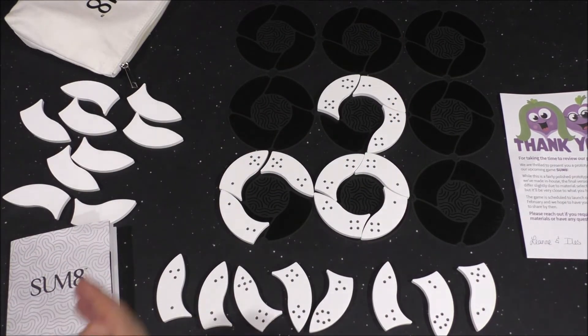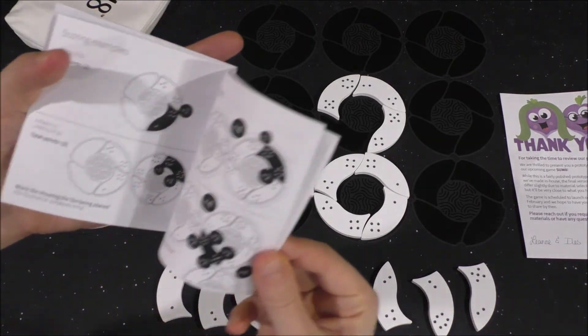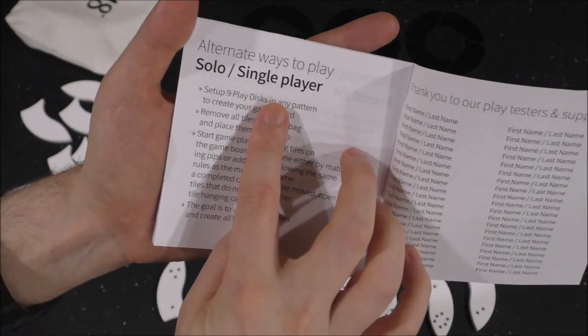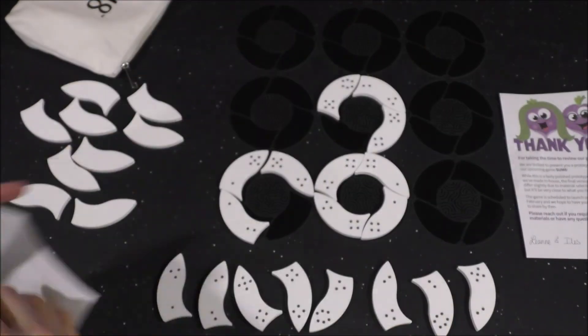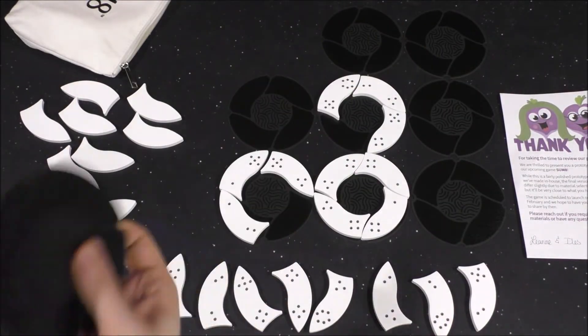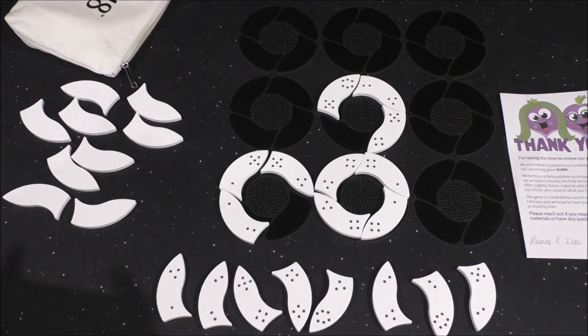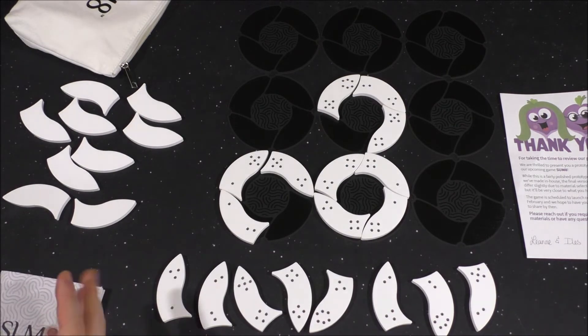There are some variations listed in the rulebook. There's a solo slash single-player mode. You can also just remove these discs altogether and play without them if you so choose — that's another variant listed in the manual.